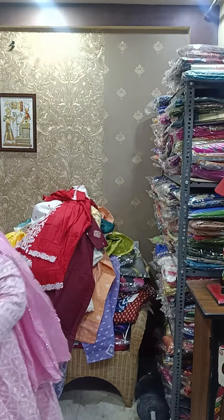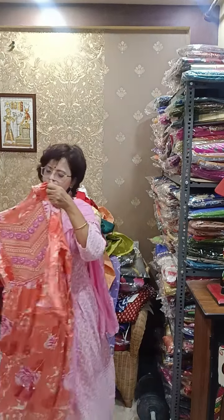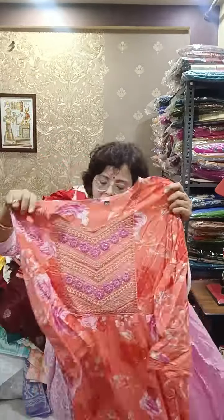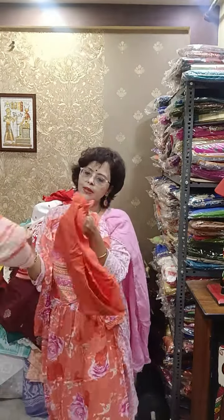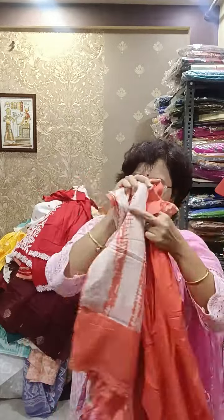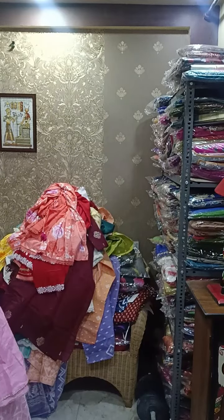Another color available in single size — size 44. Again 14 kg rayon, festive season special. Peach pink with fuchsia pink and red, digitally printed. Heavy gotha lace work in sleeves, lace border all over. Beautiful piece, size 44. With this, this type of pant will come — in the yellow piece also this pant will be there with lace border — and shivari 2.25 meter long dupatta, with lace border in dupatta also. Same range of 1580.